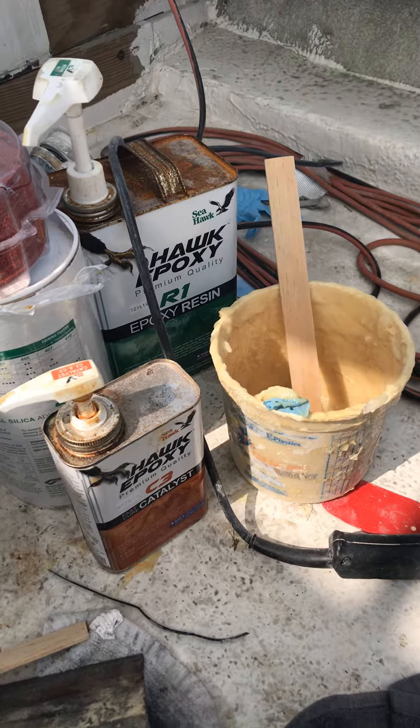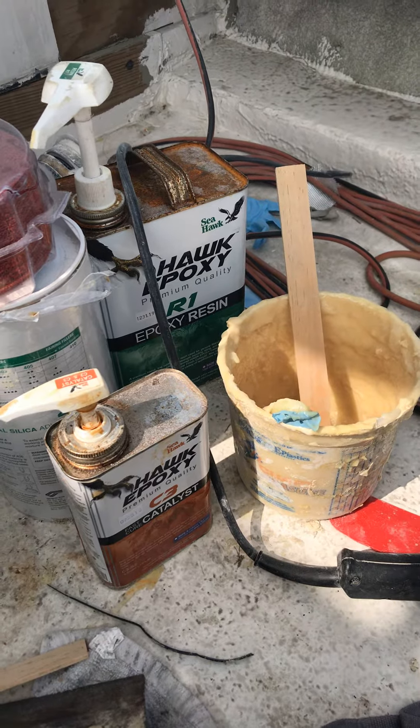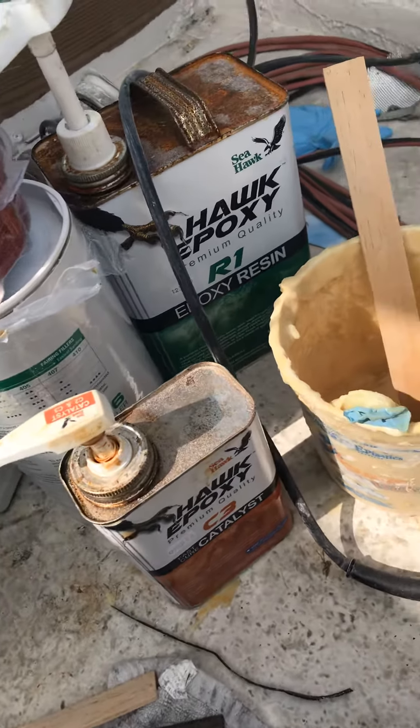I've been using this epoxy that the customer bought, I believe at Defender Industries, and it's straight. I like it. Seems to kick off pretty good, pretty fast. Nice and sandable.